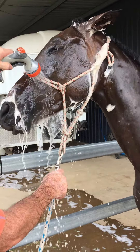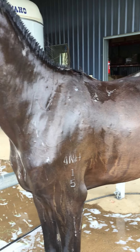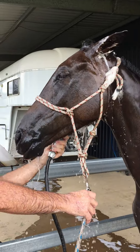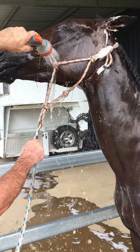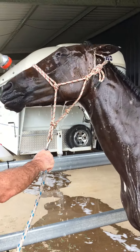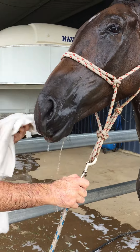We've actually washed the whole body with the shampoo. It might look like it's still on the coat, but it is — the essential oils are getting into the coat. So while we do the face, we actually leave the shampoo in on the body and then rinse off his face. We always have a towel handy.